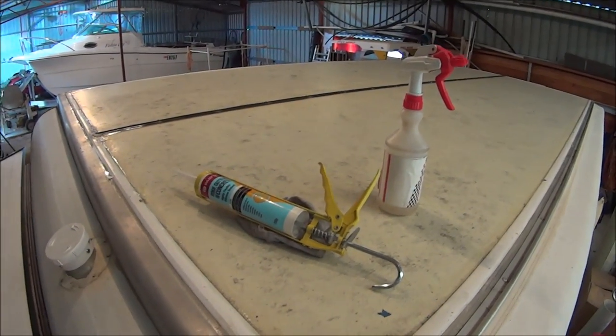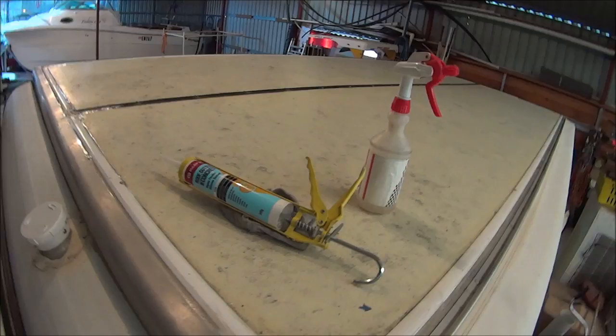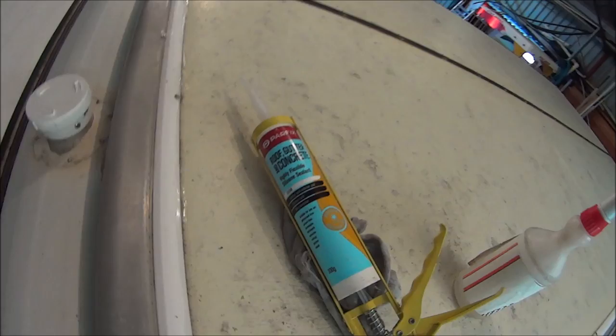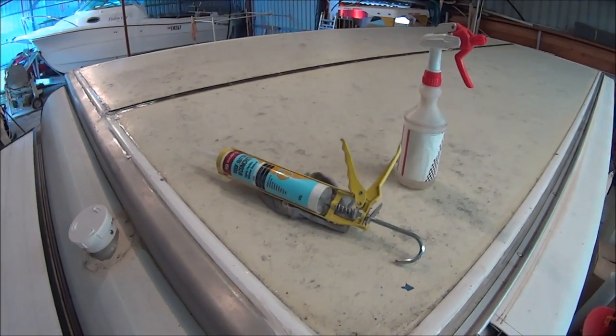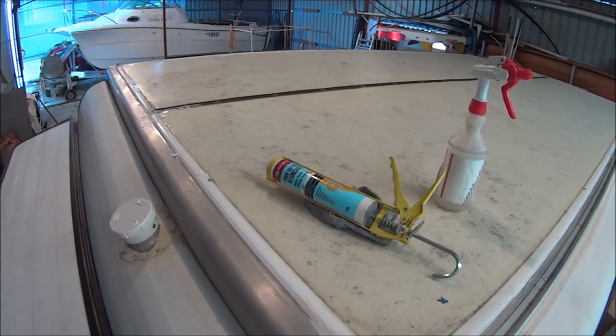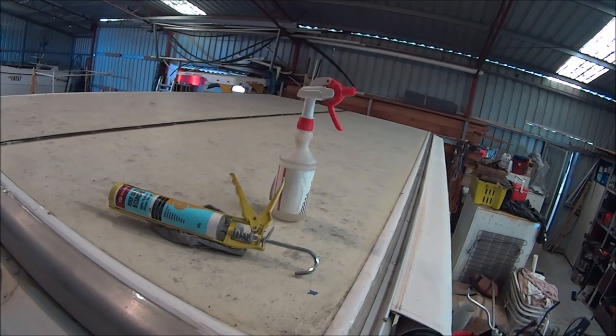I've finished the silicating. It took me about two tubes. The stuff I'm using is a roof and gutter product — it's flexible and designed for exterior use, so it'll be UV stabilised and should last a while. You don't have to be too neat up here because no one's going to see it. You just want it well sealed.